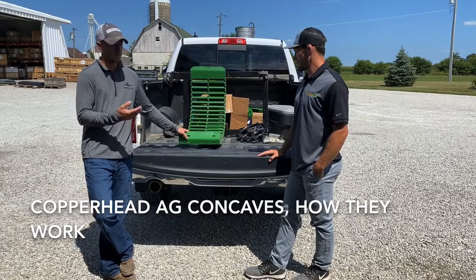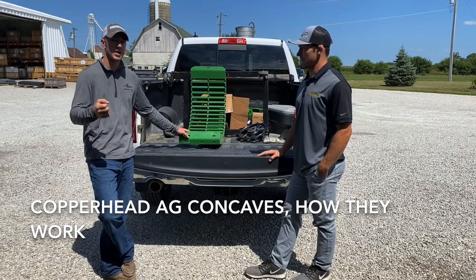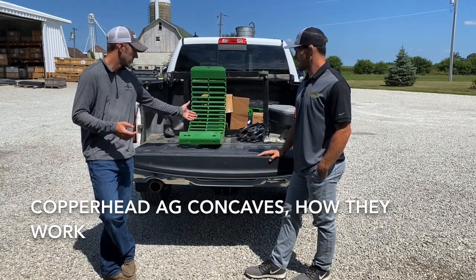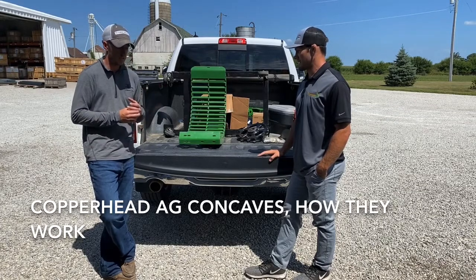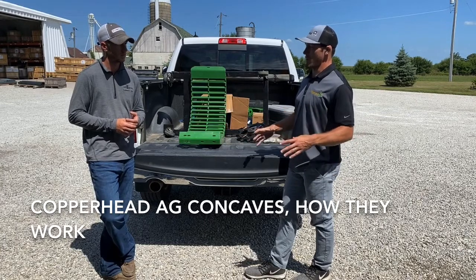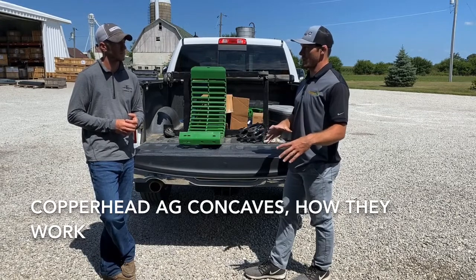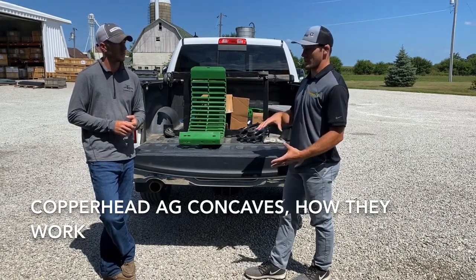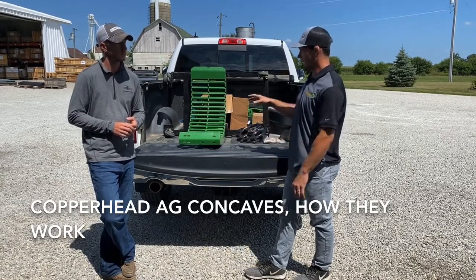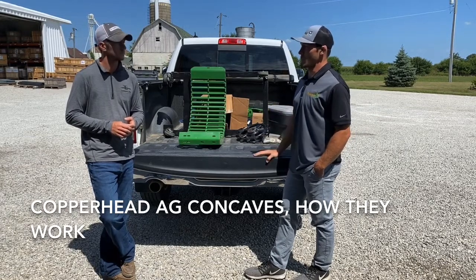This could be something that's overlooked a lot on combines. A guy gets a combine — maybe it's a good used one he just got from a dealer lot — and maybe they don't look at their concaves and pay attention to how effectively they're threshing. I think that's kind of the way every part of agriculture moves. There's a problem, everybody gets hyper-focused on that problem, and we forget about the other problems. Right now, I think the concaves is the next problem that we're working on, and it's going to be something people really start noticing.